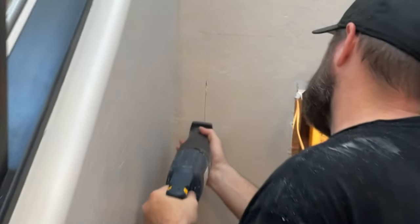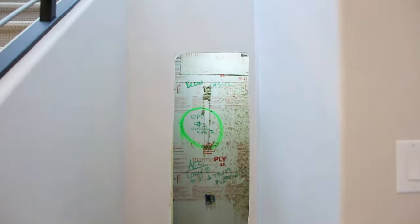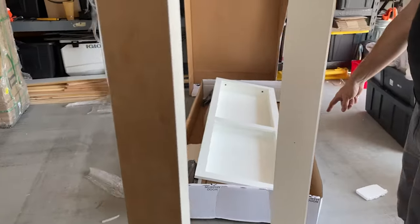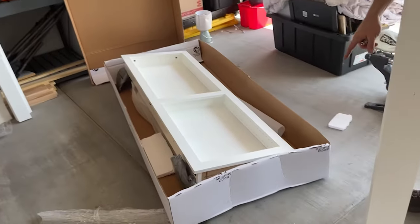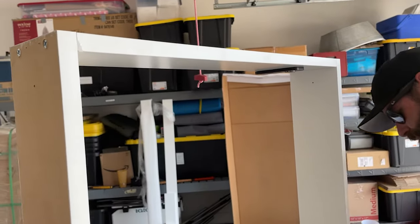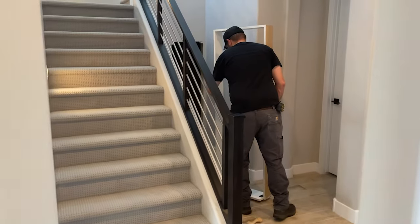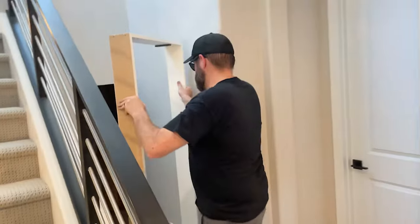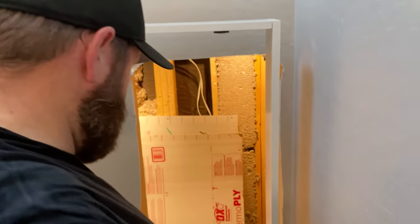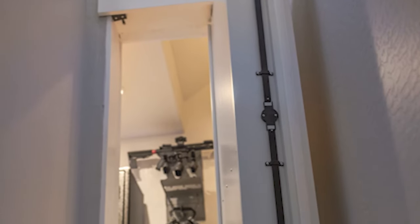First, we carefully carved out the drywall where the entryway would be, where a hidden flush-mounted bookcase door by Murphy Door would be inset and serve as the entry point to the whole chamber. Murphy Door produces custom-fit concealed hinge doors that come delivered pre-hung in a door jam, ready to install pretty much out of the box. The flush-mounted bookcase doors easily replace any door in your home, can be configured as an in-swing or out-swing, and feature numerous wood-type styles, paint and stain options. The door we ordered also featured a sturdy two-bar deadbolt locking system, which was really important to us.